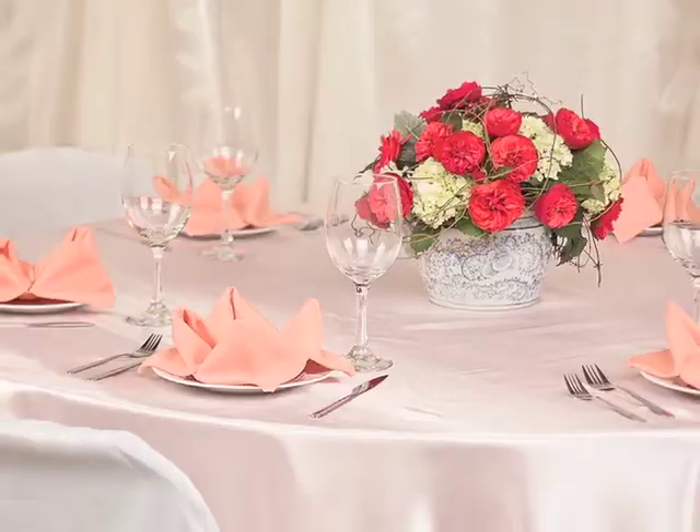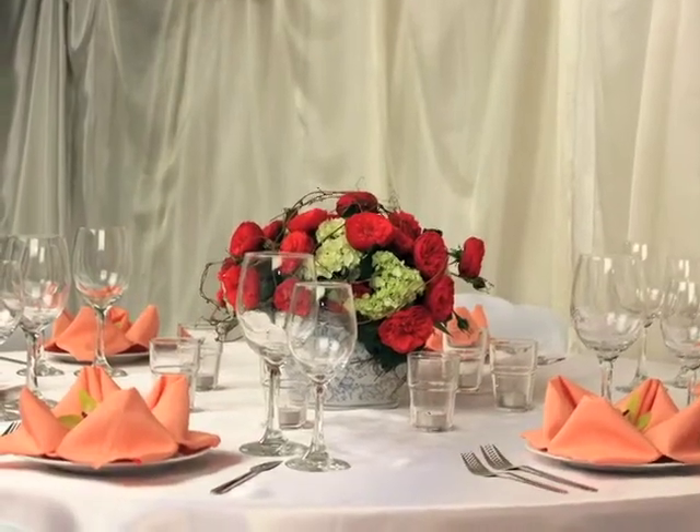Hello everyone, I'm Frank Blanchard, owner-designer of La Vie Flowers in Portland, Oregon, and I'm here today with Linen Tablecloth. Today, we're going to show you how you can take a simple theme and make it work for any budget.